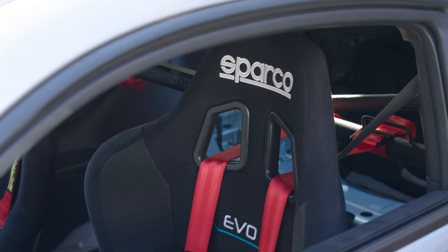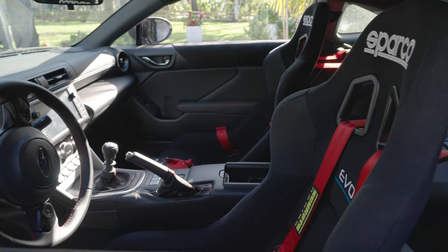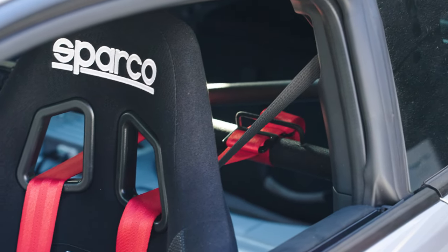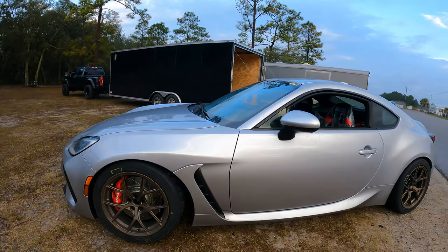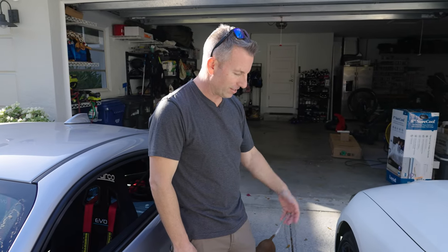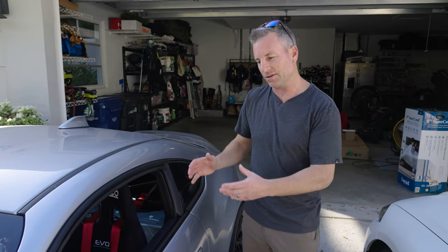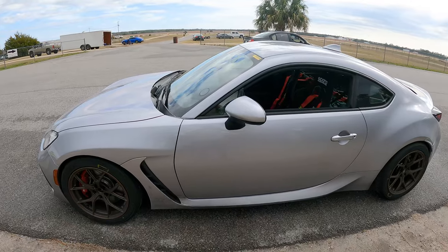We do have the Sparco racing seats. For safety, I got the Hans device for the helmet. We got the harness here, the harness bar, stripped out the back seat to save weight. That's the update on the 2022 Subaru BRZ. Right here we got the 2021 M3 — that's my daily driver and it's a track monster, but really the idea was to get a track-designated car. I'll still take the M3 to the track once in a while, but the Subaru BRZ is really the track car.